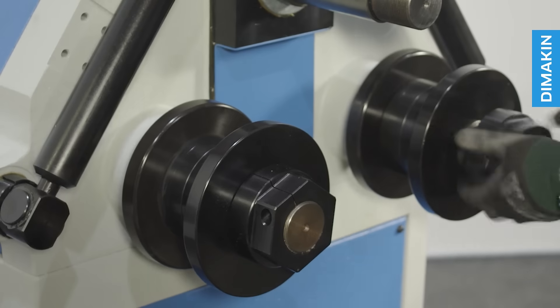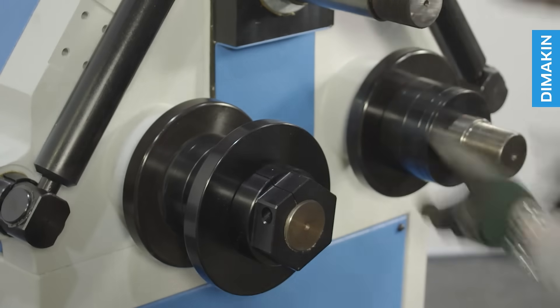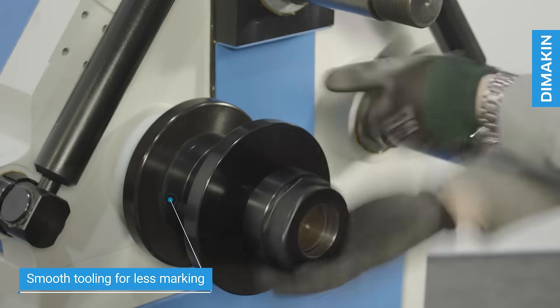Much like the RH603, the tooling of the RH703 no longer requires an Erlink. The tooling is smooth, allowing less potential marking of the material, since the material is being fed by three sets of tools.